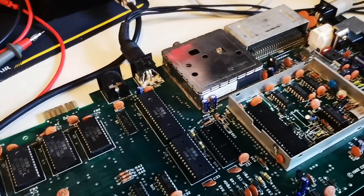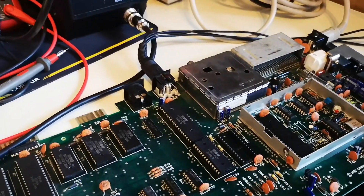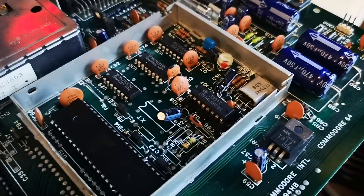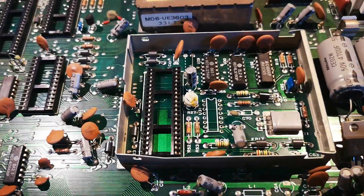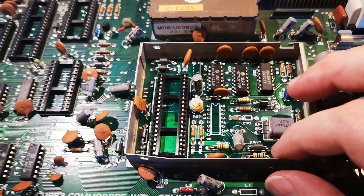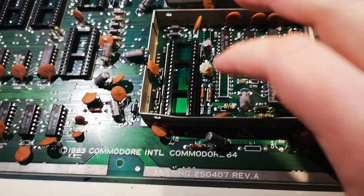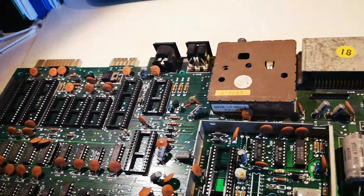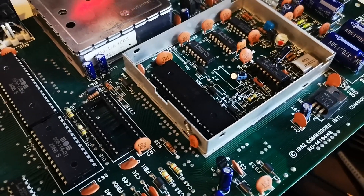It was working yesterday for like one minute and then it broke down. So what I've been doing today is putting in a socket and removing the VCO. This board, which also is a 250407, I should just put the socket in here — it's missing all the chips anyway.